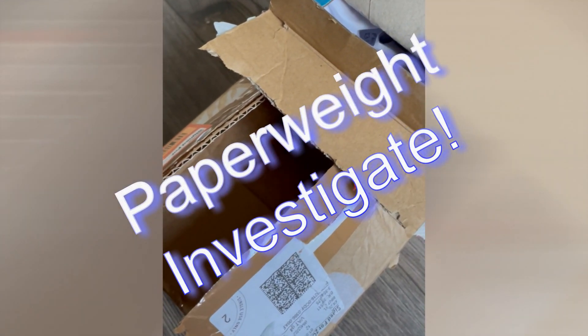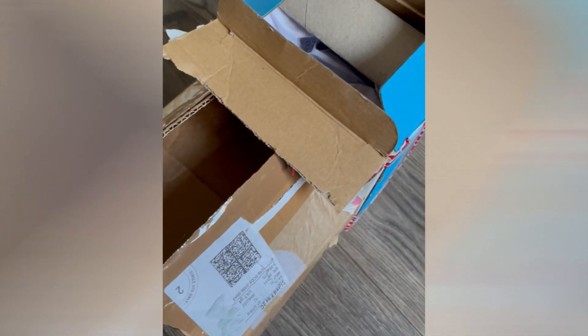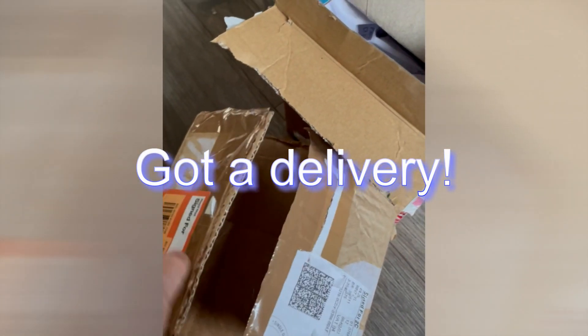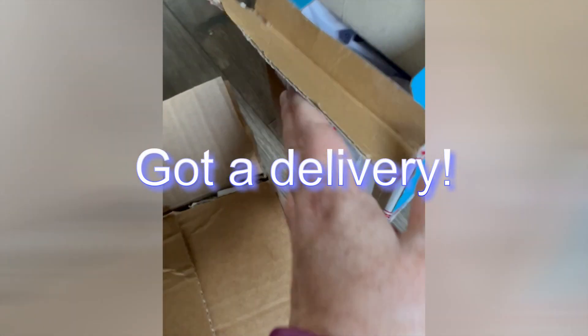Welcome to Paperweight Investigate — this is the channel where you can see paperweights, lovely art glass, and feed your paperweight addiction. I've got a delivery and I have not opened these yet. I've literally just undone the sellotape but haven't actually seen what's inside. It's so exciting!